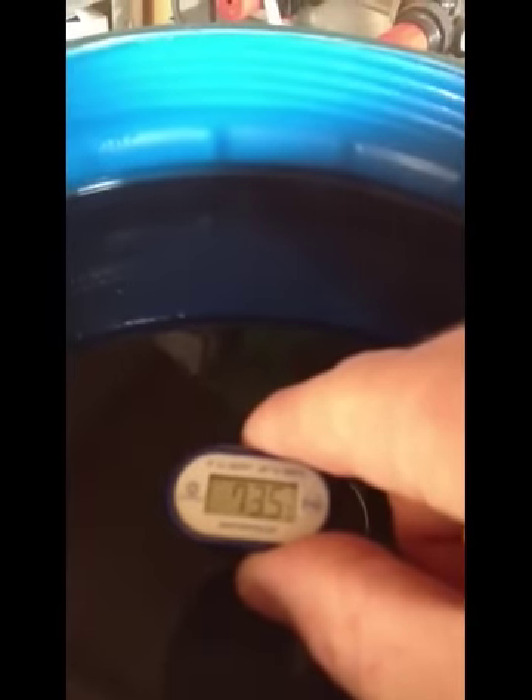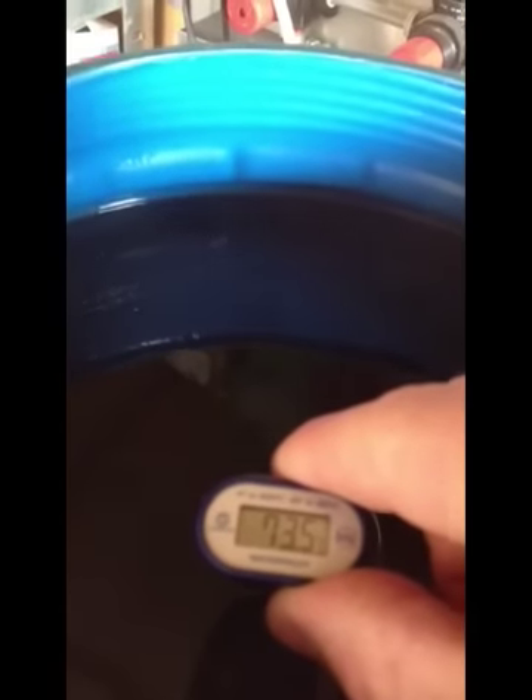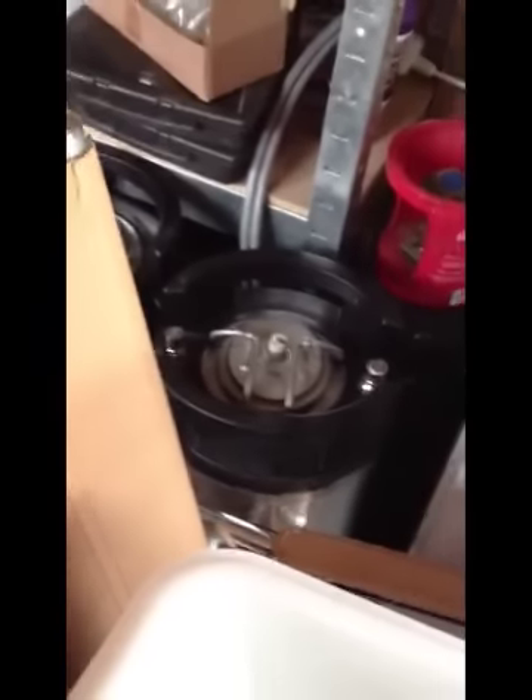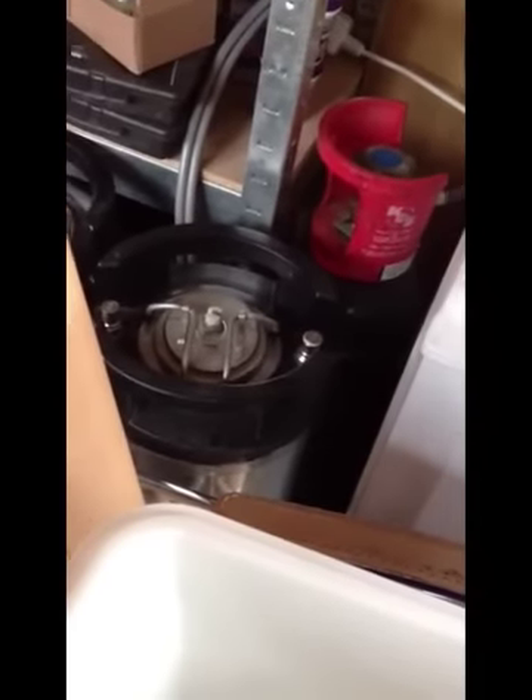We've got 73.5°C temperature on the water in the hot liquor tun. I've got that set up to pour into the mash tun now. We need 21.9 litres, which should bring us on our gauge down to 14.5 litres on here. OK, so in it goes.